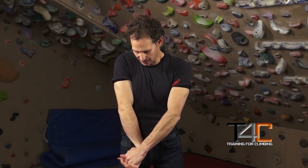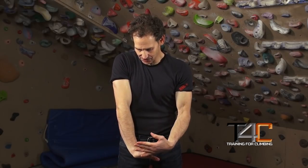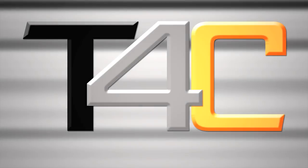In addition to the mandatory forearm stretches — this one for the finger extensors and this one to stretch the finger flexors — perform the reverse wrist curl and the open-handed pinches at least twice per week. And you're on your way to a stronger grip and hopefully you'll dodge the injury bullet.